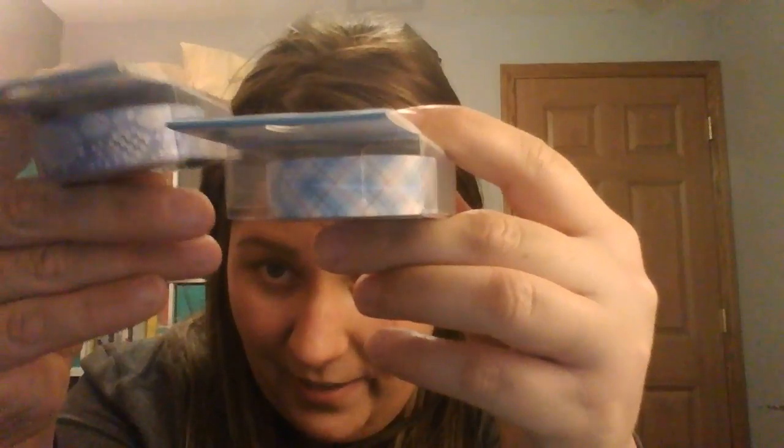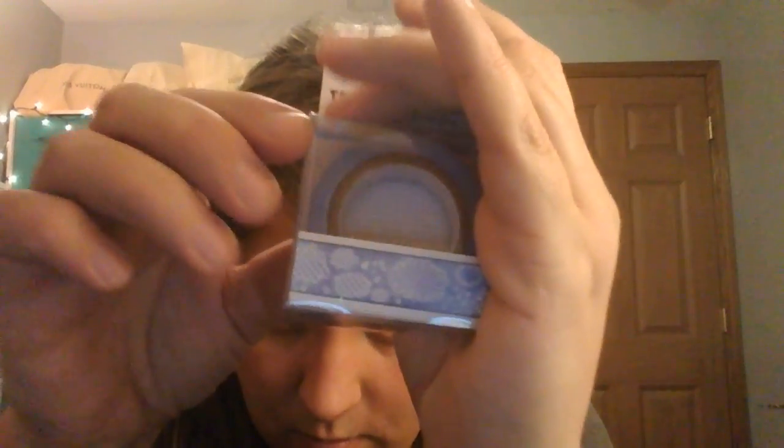I couldn't find the washi tape at first, but I found one roll laying around and asked the guy at the register. He looked it up and said they should have 14 or 15 rolls. I got what they had left, which wasn't that many. There were seven rolls altogether with a few different prints — like a plaid one and one that's like raindrops and clouds.